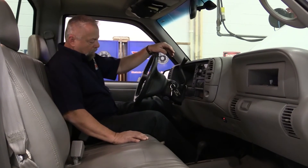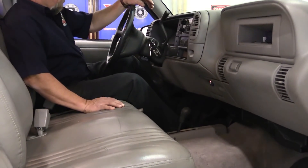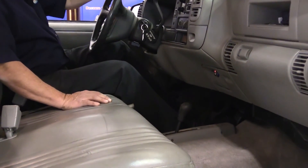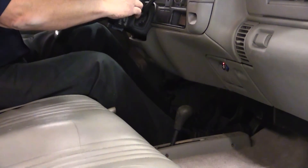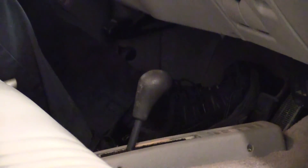I'm going to pump the brake pedal here. Okay, that's pretty hard right there — I'm going to hold it down. Yeah, she dropped right down just like it's supposed to. Not to the floor, just to where it should be with power assist.